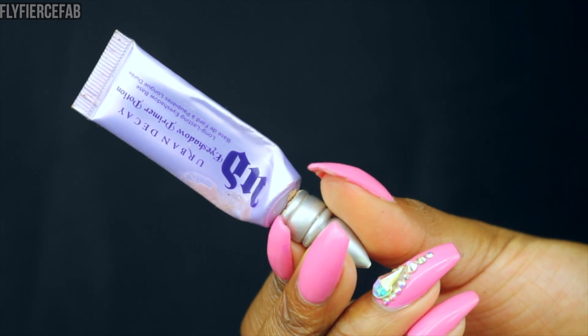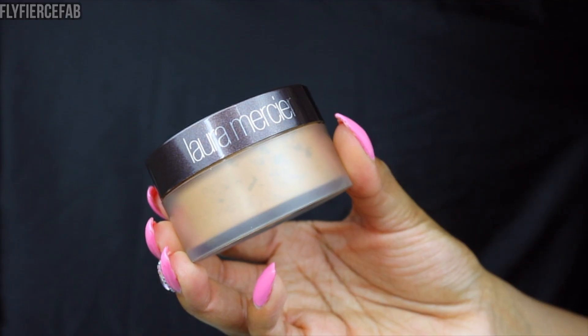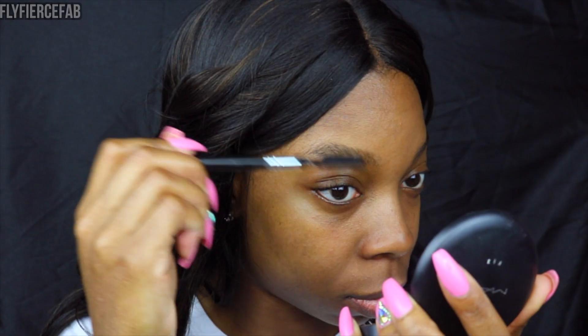First I use my heavy duty matte primer, the Becca Poreless Perfecting one in my T-zone. And then I'm using the Makeup Forever Smoothing Primer everywhere else — that was given to me at Gem Beauty. Now I'm going under my eyes with an eyeshadow primer just to help prevent creasing in those areas. And I set the primer, specifically the T-zone area, with the Laura Mercier powder in medium to deep, just to make sure I stay matte for longer.